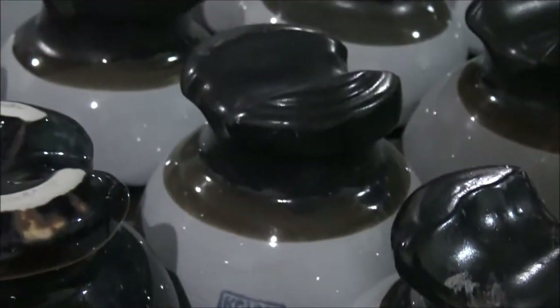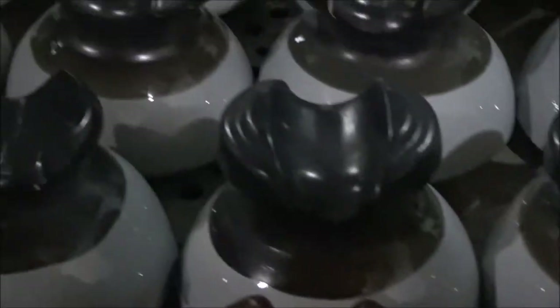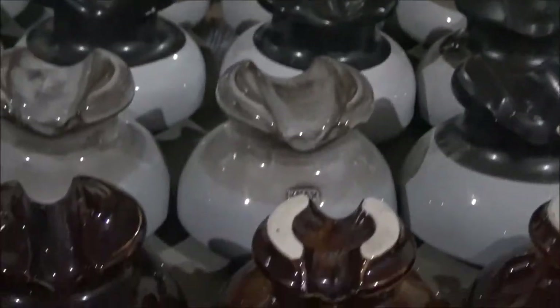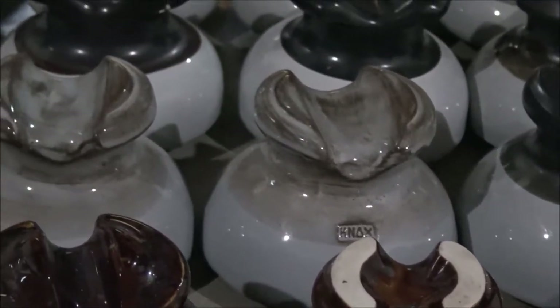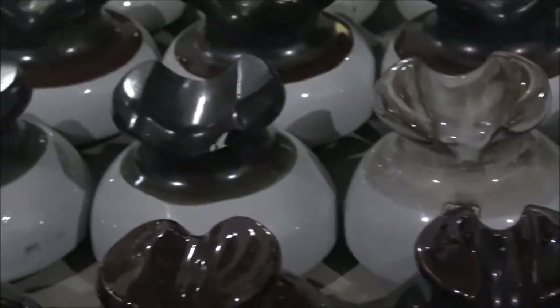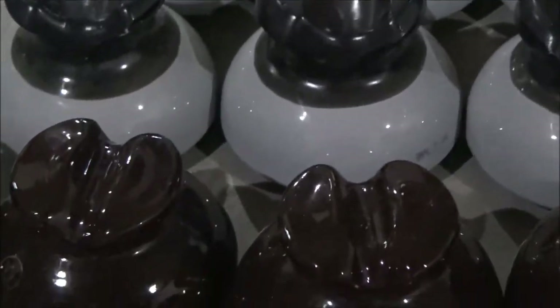Got a Nox insulator right here — very thick and nice on top. Moving on over, we have another Nox. There's another Nox — those are both Nox. We got a Porcelain Product insulator right there — it says PP even though it doesn't have an official logo. That one's also a Porcelain Product right here. Got some more Nox insulators — these ones are also awesome because they have that rare radio treatment on the top. I have three of those. Right here we have three more Porcelain Product insulators.